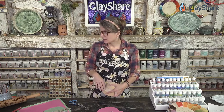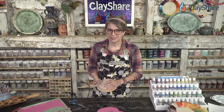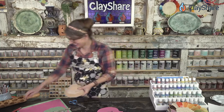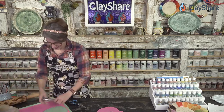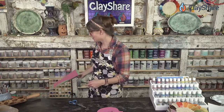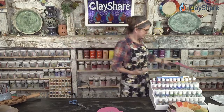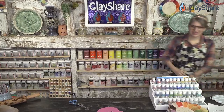We have a bunch of template shapes and sizes on ClayShare Market, and we've got three new ones coming in time for the holidays — though I'm not supposed to talk about the third one. My producer is over there cringing. I can't say anything about it right now.